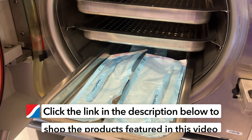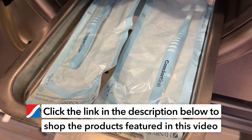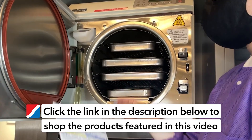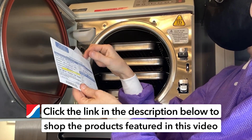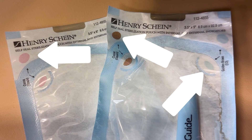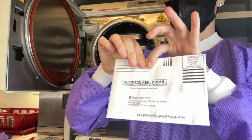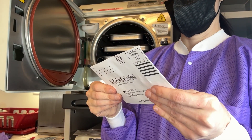It's important to monitor each sterilization cycle with mechanical, chemical, and biological indicators, often called spore testing, to ensure that the process is working correctly. Mechanical indicators involve checking the sterilizer's cycle parameters. Chemical indicators change color when exposed to the conditions, confirming they are met. Biological indicators involve using spore tests to verify the killing of microorganisms.